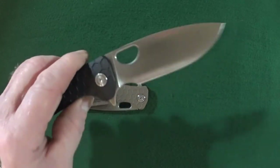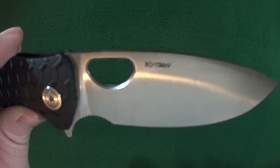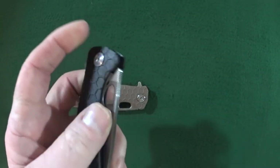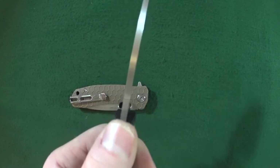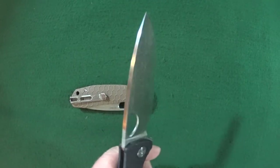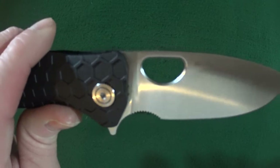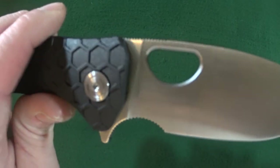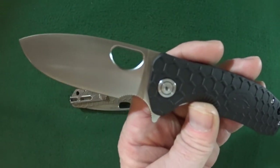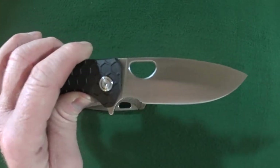There are no markings anywhere on the blade other than the blade steel, which as you can see is 8CR13MOV. I really like the thickness of the blade stock here — on the larger version you're looking at about three and a half millimeters thick, so that's nice and chunky. The thumb holes on both sizes I own are actually chamfered. I could not believe that. Chamfered thumb holes — Spyderco, please take note.